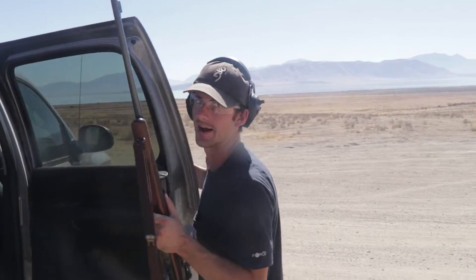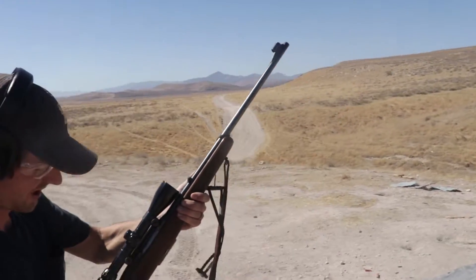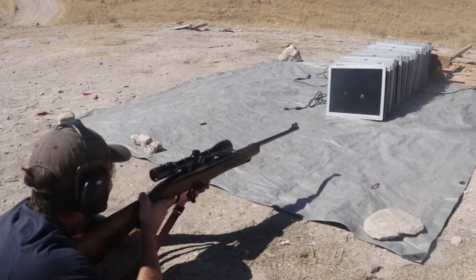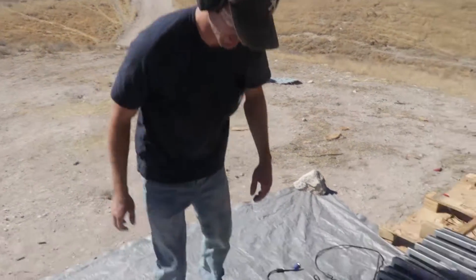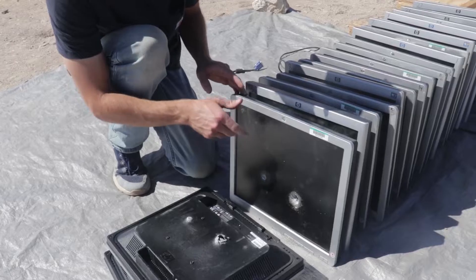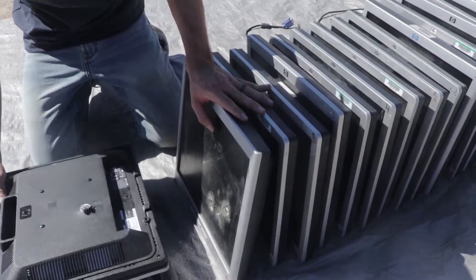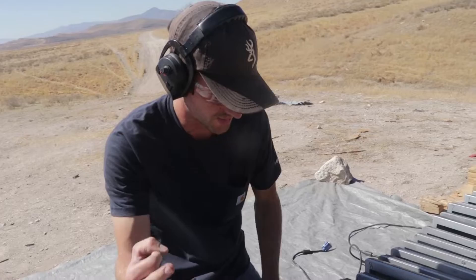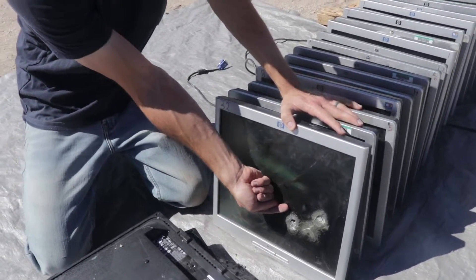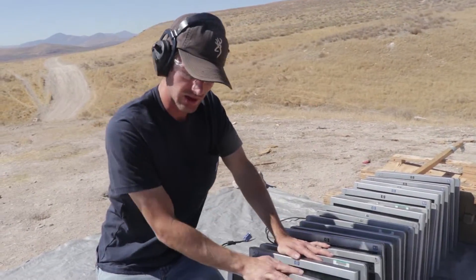Moving on to the 308 now, which should do better than that. I am seriously at a loss for words, so hopefully this 308 will do a lot more damage. I'm done making predictions. The 308 went through three of them, and on the fourth one it went into the screen and curved, coming out that same screen — there's no damage on the back side of the fourth one.